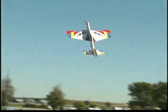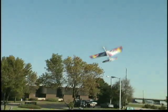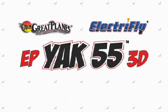Power for hovering, high alpha flight, parachutes, blenders, even walls — and all in an area the size of a park or sports field. For giant size aerobatic performance in a park flyer size plane, attack the skies with the Yak 55 3D.